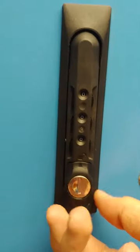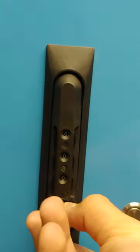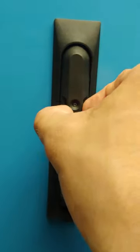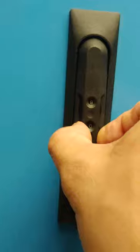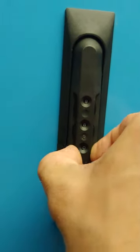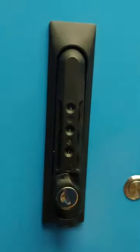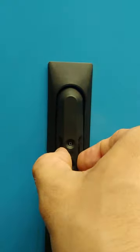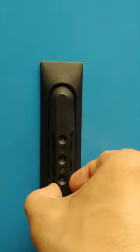To change the combination, you rotate it an additional 15 degrees, you'll hear a click, and then you pick the new combination. For this one I'll do 987, then click it back and lock it, and put it back to zero so it's default.